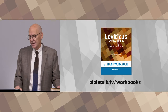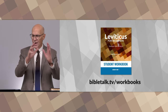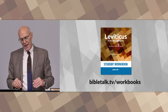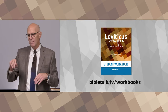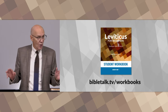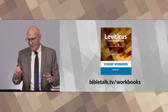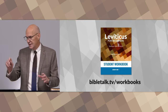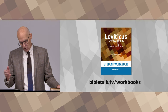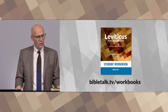There are 13 lessons in this course, in this series. The workbook has all the outlines of the lessons as I teach them, key words, passage references, and so on, so that if you're a note taker you can fill in the blanks and keep your own set of notes on this course. You can order the workbook at BibleTalk.tv/workbooks.